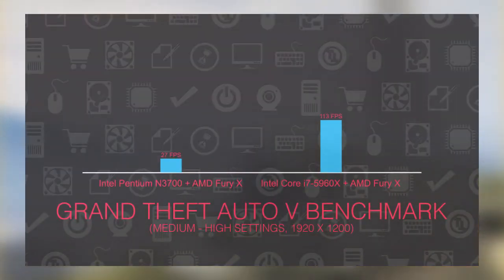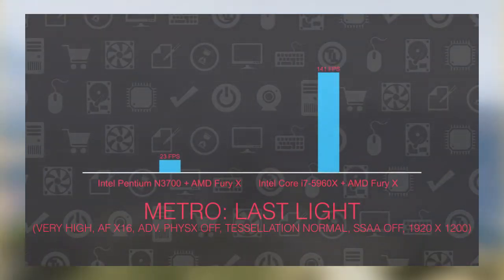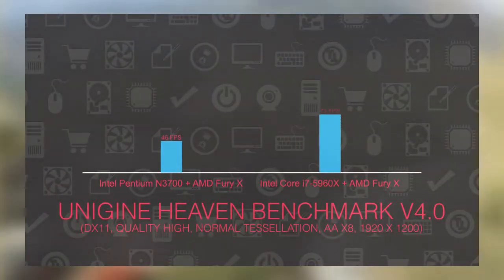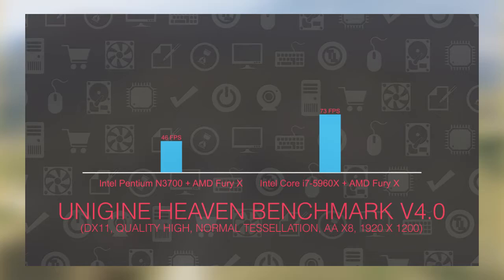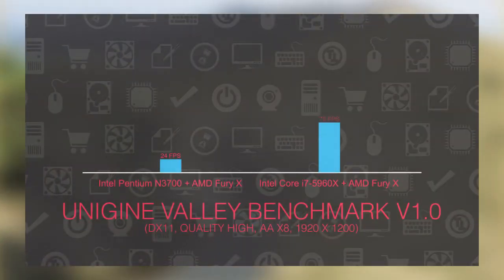Although there is an obvious performance difference between the R7 370 and Fury X on the Braswell platform, it's far from being a realistic one if you compare them on an X99 platform. If you compare the difference in results between them on the Braswell platform, you can see it goes as low as 10–15%, while in a normal scenario that would be well over 200%.